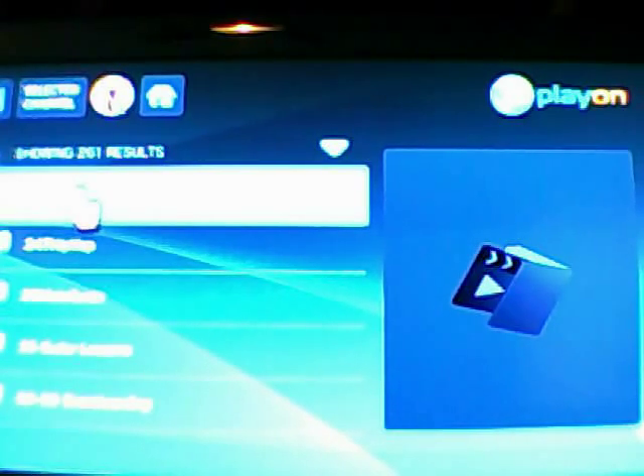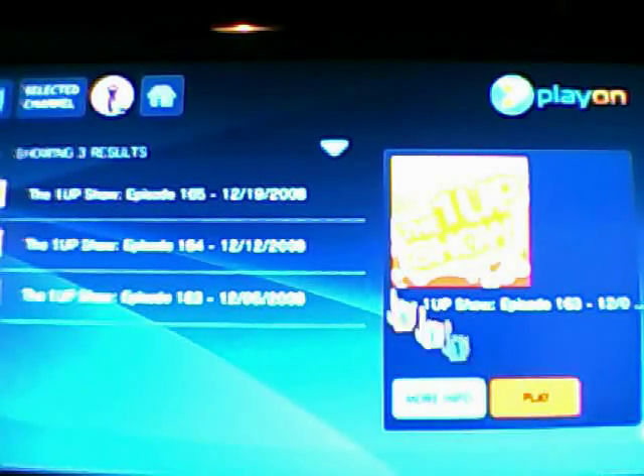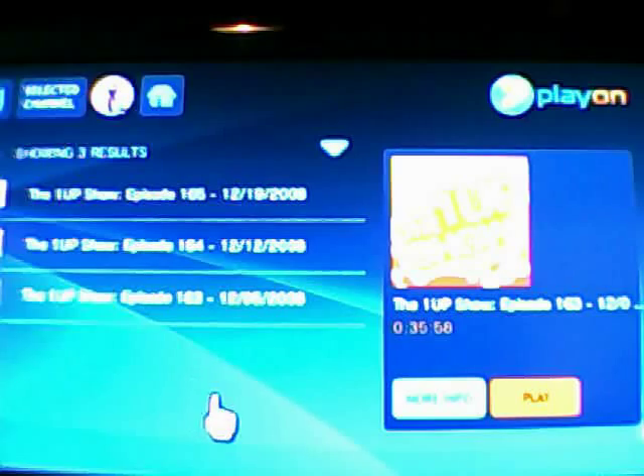Let's do the first one here. We're clicking with our A button and we're going to play one of the streams. You can click on more info or you can start the stream directly. We'll close this out and then start the stream. This completes the tutorial on setting up your Wii to access PlayOn. Hopefully this is helpful to somebody — thanks for watching, have a great day.